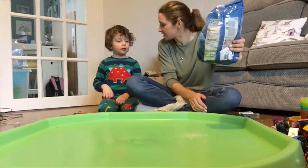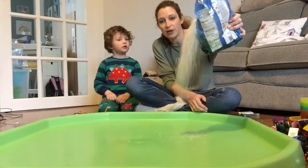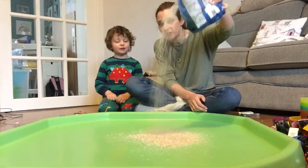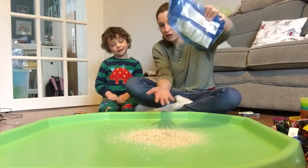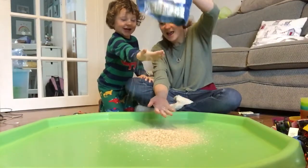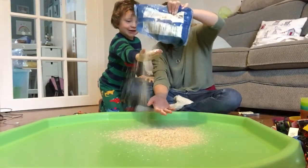So let's watch the oats getting sprinkled and we can sing a wee song: Sprinkle all the oats, oh sprinkle all the oats, hey oh my daddy, oh sprinkle all the oats, we'll sprinkle all the oats, we'll sprinkle all the oats, hey oh my daddy, oh we'll sprinkle all the oats.